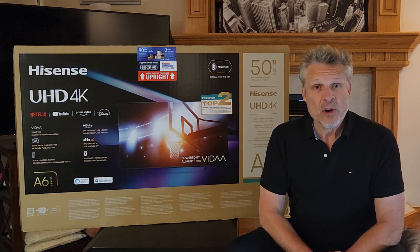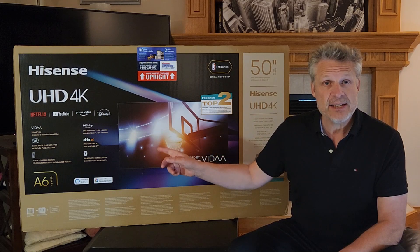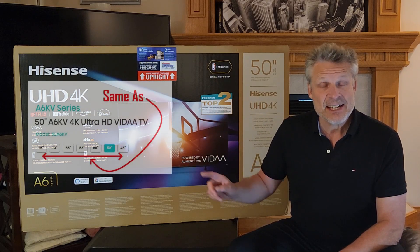Good day and welcome to the channel. In this short video we are going to provide a full review, unboxing and setup of the Hisense 50A6KV.